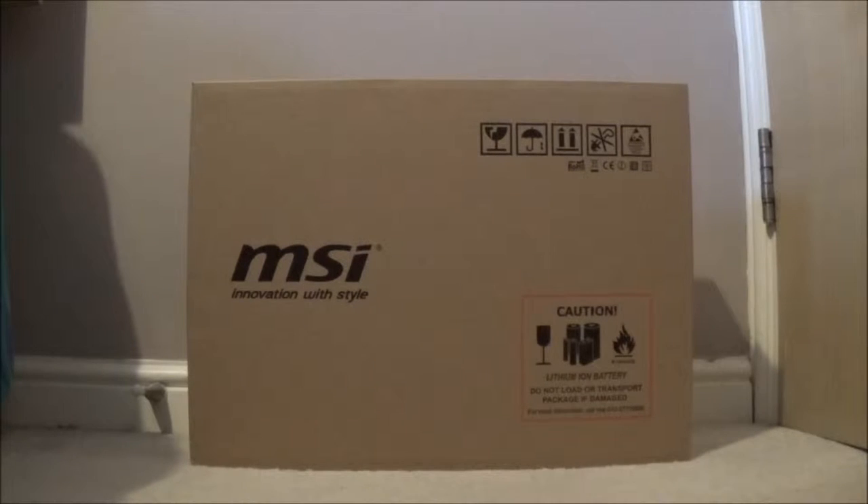Anyway, getting into the unboxing. This is an MSI gaming laptop - it's the Apache Pro, which I've just picked up from PC World. So we're going to crack into it and just go from there.